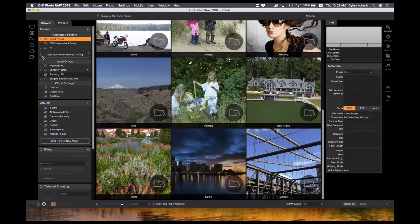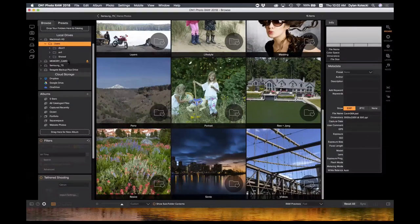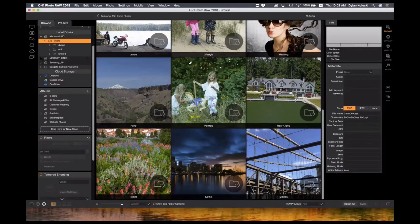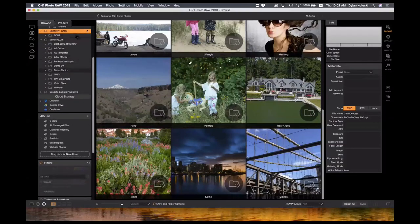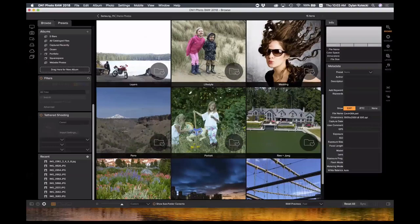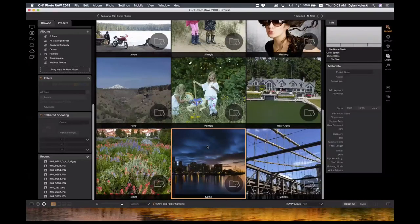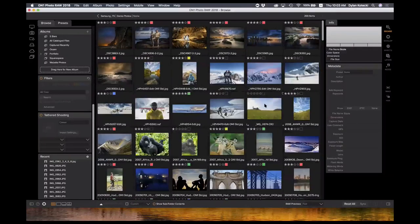Over here you can see the folders pane — I can navigate quickly to anything on my machine. If I have a memory card connected I can navigate there, though you wouldn't want to edit directly off the card. With a connected external hard drive you can find that easily, and you can get to your cloud storages easily. In the browser we also have albums, filters, and tethered shooting. Let me dive right into one of my folders to take you through the different view modes. Grid view, as Lightroom users may know, is a handy way to view and rate photos.